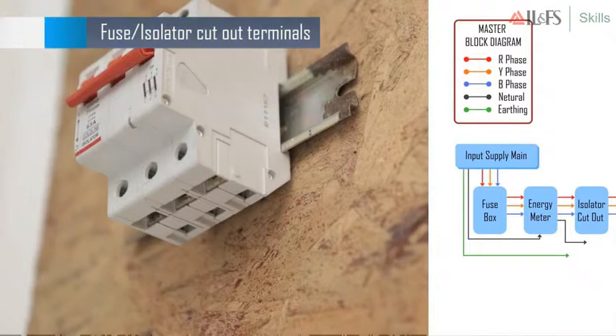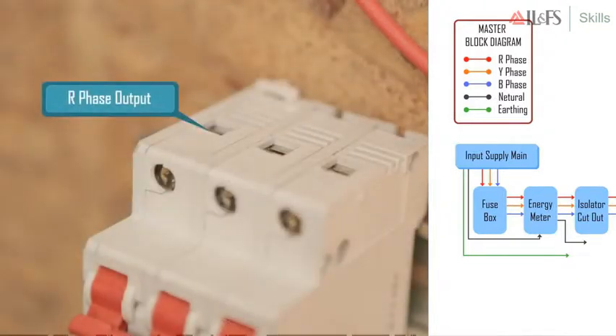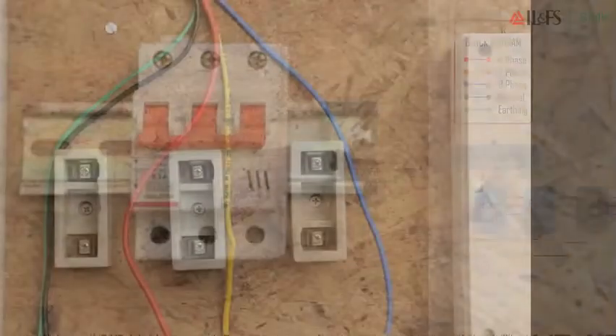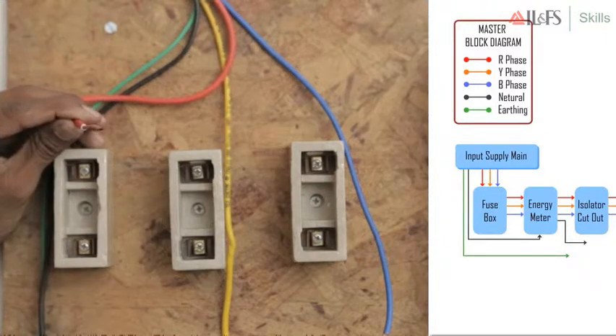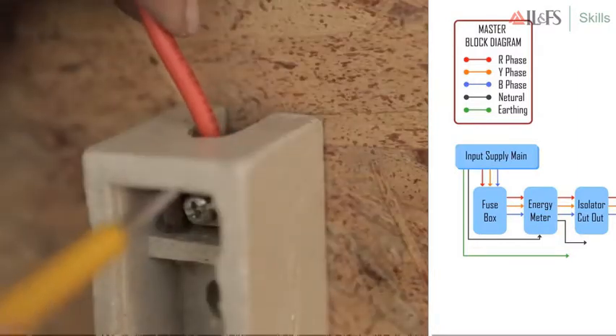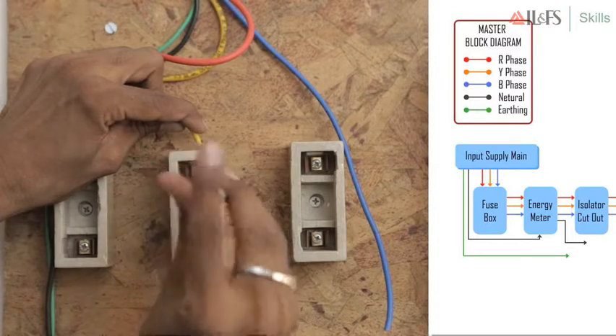Close the fuse box. It's time to leave the earthing wire of the input supply main, the neutral output of the energy meter, and the RYB output of the fuse cutoff switch. We will come back to these later when we connect them to the distribution box. Check the display on the energy meter blinking — this indicates that supply is on. That completes the process for input supply wiring.